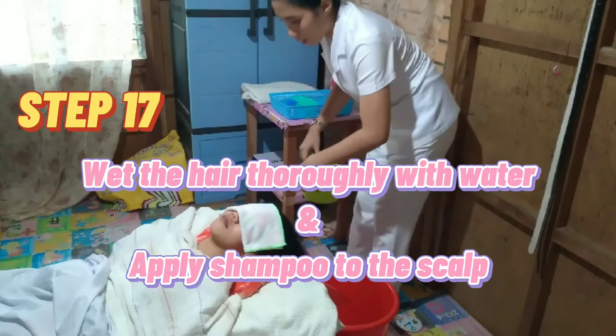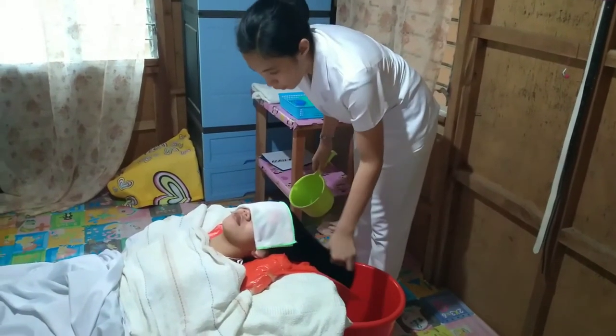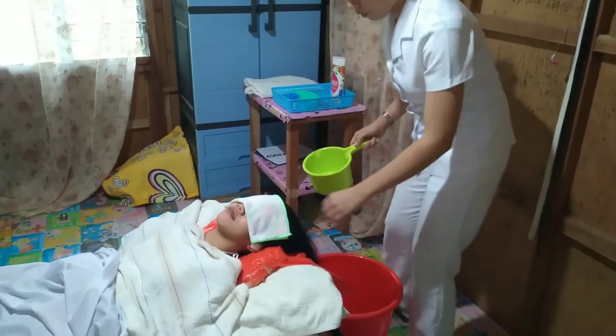Step 17: Wet the hair thoroughly with water and apply shampoo to the scalp. Water aids in the distribution of shampoo suds over the hair.